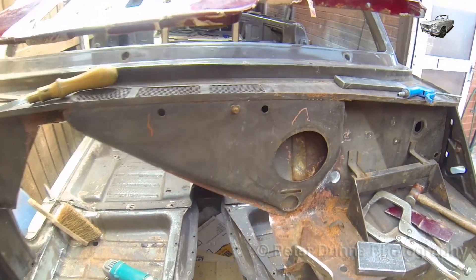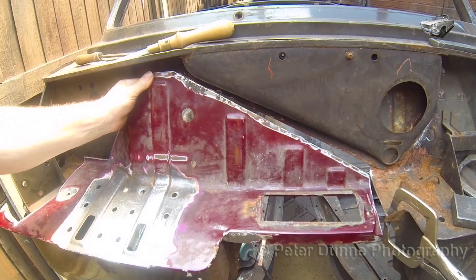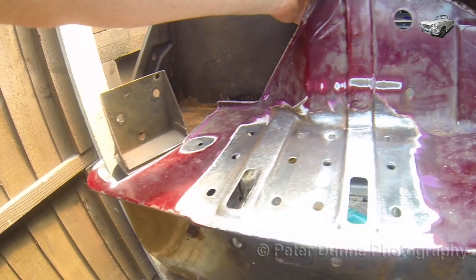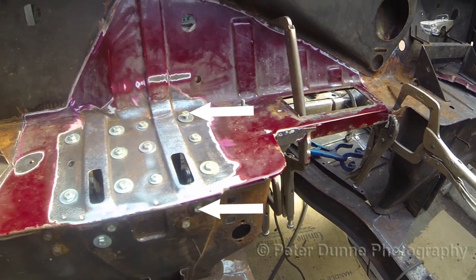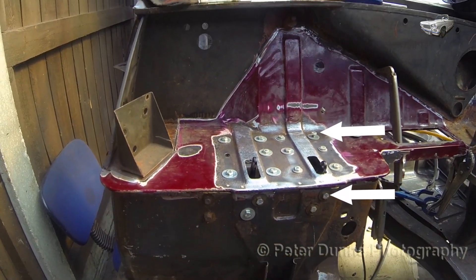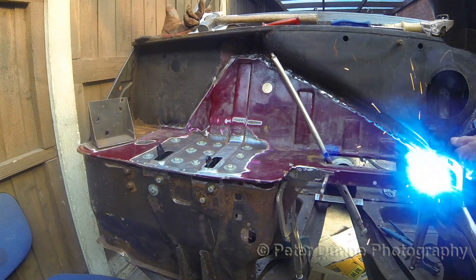Here's one I cut from a written off Herald estate car. After cutting this panel to the correct shape and size you should bolt on the pedal boxes, which will ensure that all the holes are correctly in line as shown here. Then clamp it wherever you can and tack weld it wherever it's flush.